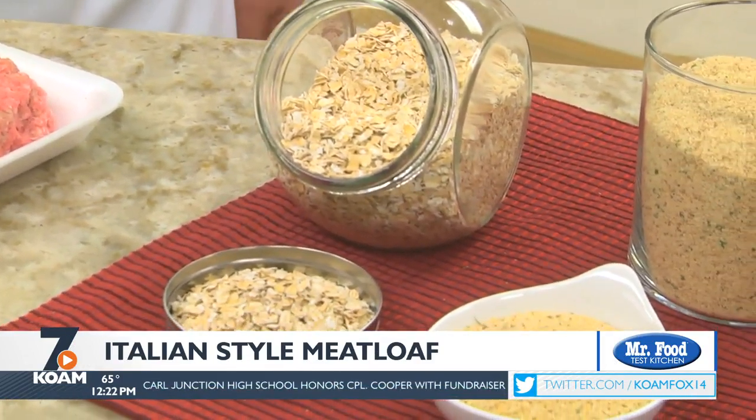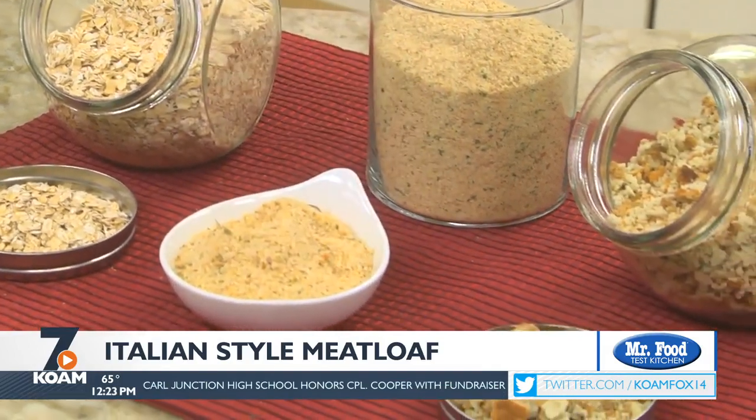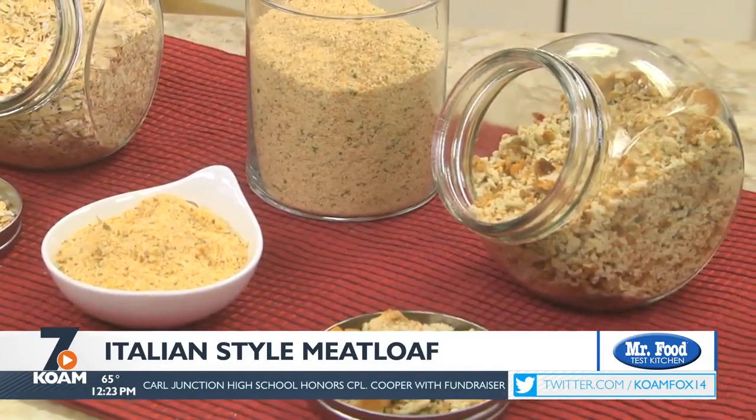When the meat grinder was first invented and ground beef became commonplace, so did meatloaf. During the Great Depression, it was common to mix ground meat with oats, breadcrumbs, or other fillers as a way to get a good, cheap meal on the table.